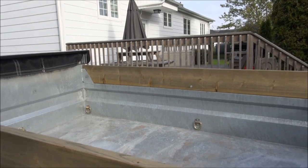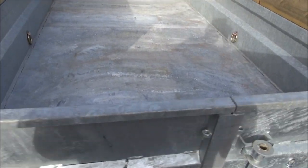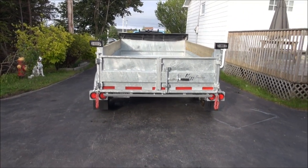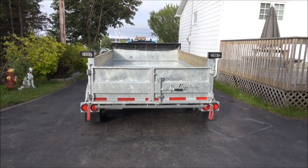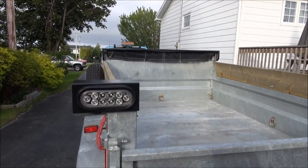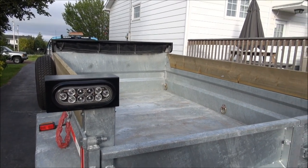I also installed D-rings inside and if you look back right here, you can see that the lights were kind of low on the trailer. So what I did is I put a set of lights up top here and they're running lights, signal lights, and brake lights as well.